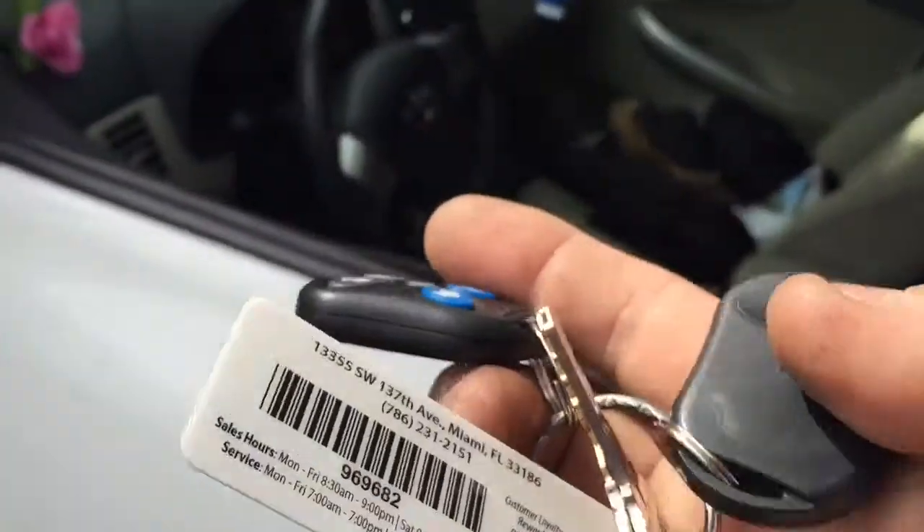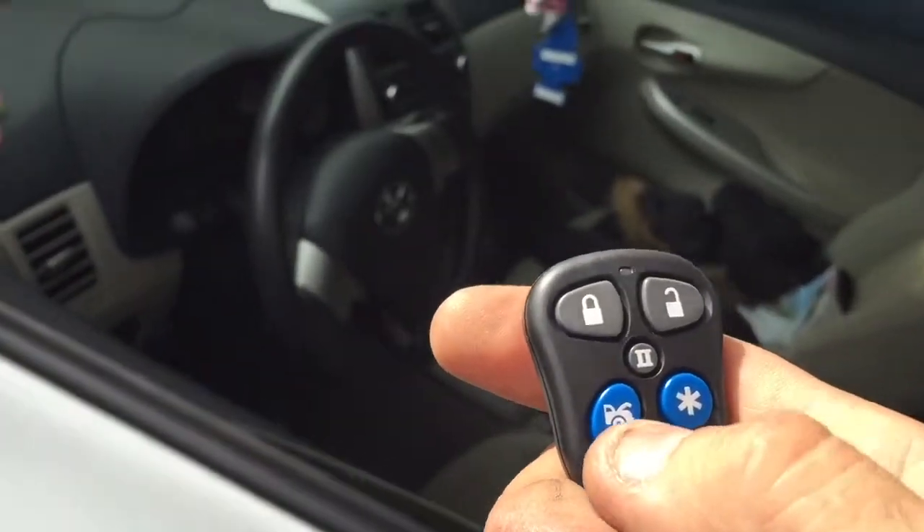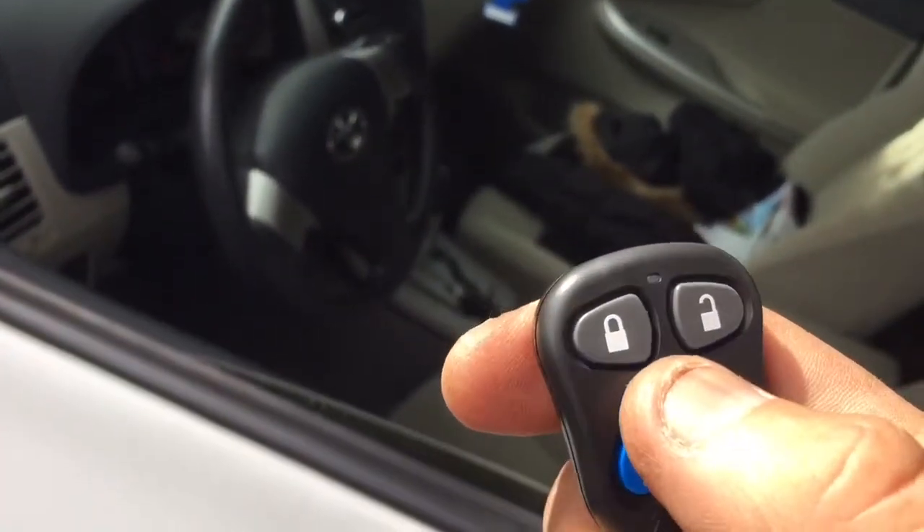It comes with two remote controls, so you can keep one at the house. If the car would have had an electric trunk, I would have hooked it up to pop the trunk. This is a button for a second vehicle.